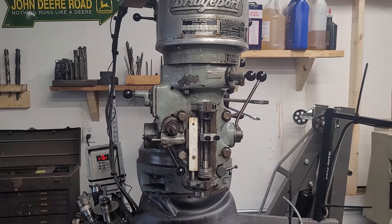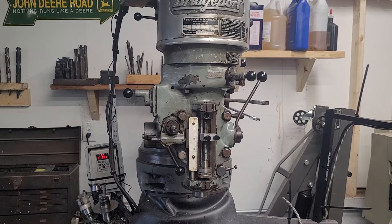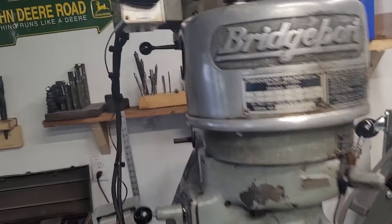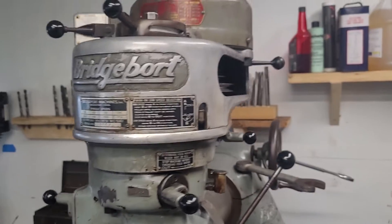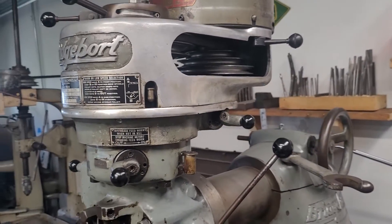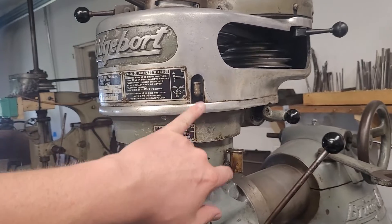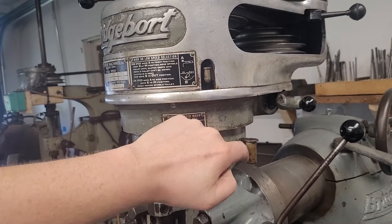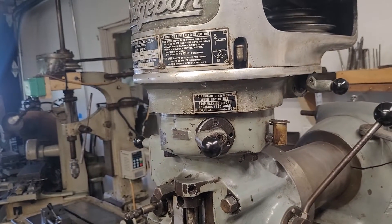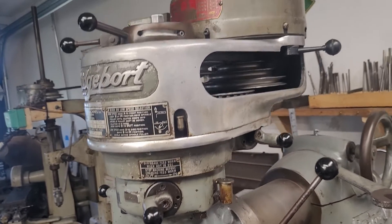First things first, I'm going to show you lubrication points. Unless they've been rebuilt, the vast majority of these heads have open bearings that need to be lubricated every time you use the machine. Per the data plate: oil twice daily, grease motor twice yearly. We've got these two oil cups on here — this oils your bull gear, this oils the spindle and the power down feed. Oil them both. If there's not a puddle under your machine, you're not oiling your Bridgeport enough.